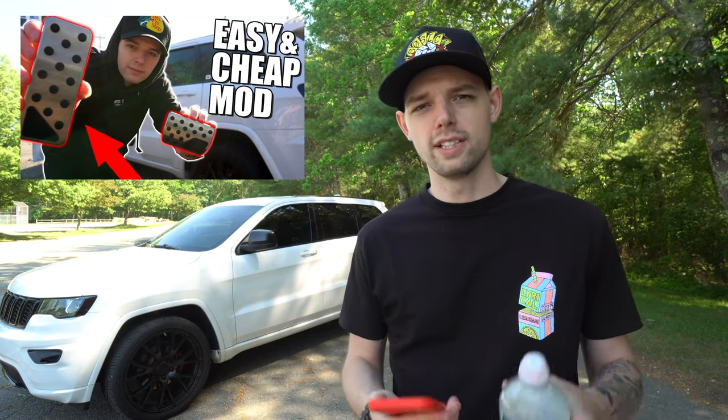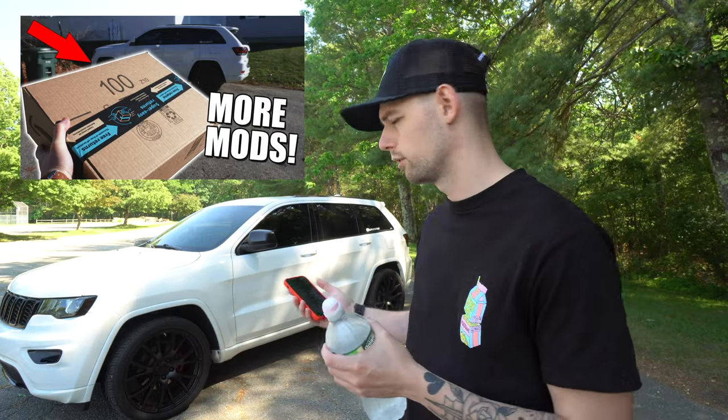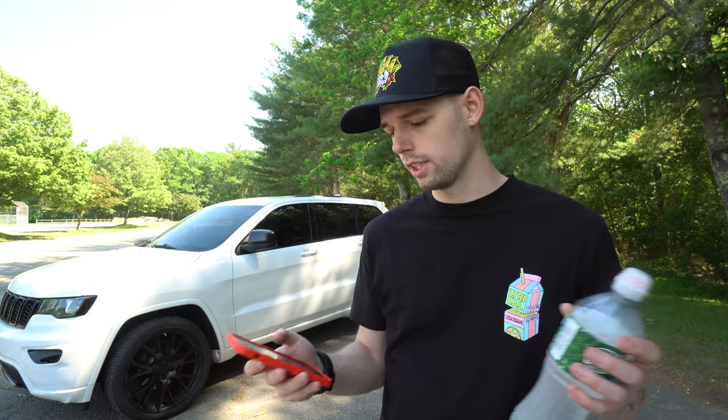Next I did some smaller stuff. I did the pedal covers — just like the SRT pedal covers, so they're metal instead of the big black rubbery looking ones. It makes it look a lot better and more sporty inside, which is the vibe I'm going for. After that I did tinted plate frames since everything else is pretty much tinted out on the vehicle. Then I did LED bulbs all inside — pretty much every single interior bulb is now an LED and they look great.